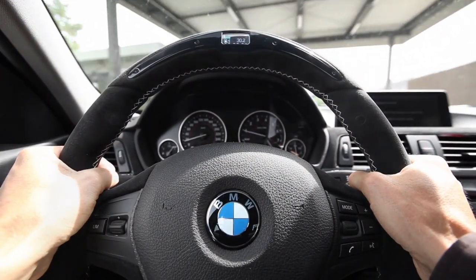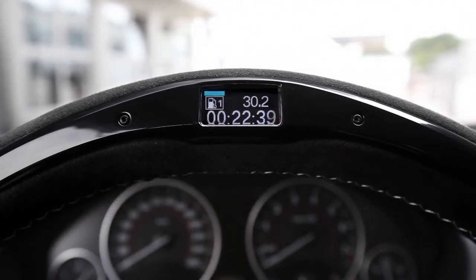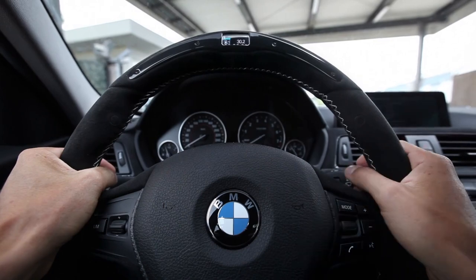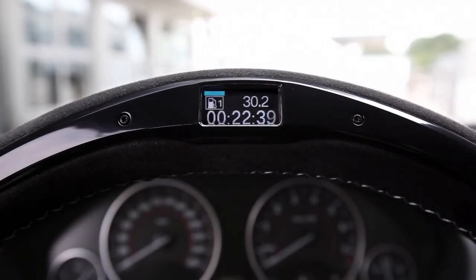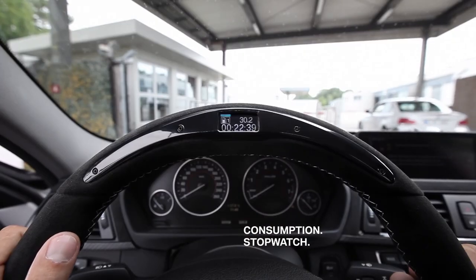Hi everyone. I'm going to test the new BMW M Performance steering wheel today. I left 22 minutes ago to drive here to the racecourse and already tried out the efficient dynamics mode on the way. Here on the display at the top you can see the average fuel consumption: 30.2 miles per gallon, and it took me 22.39 minutes.